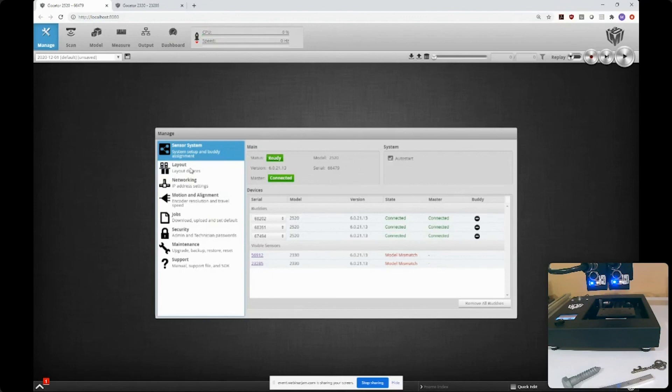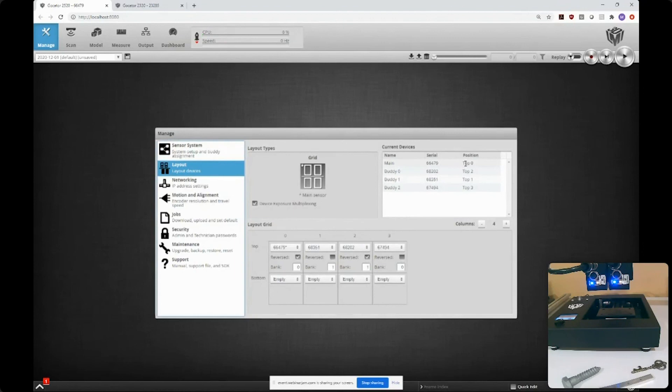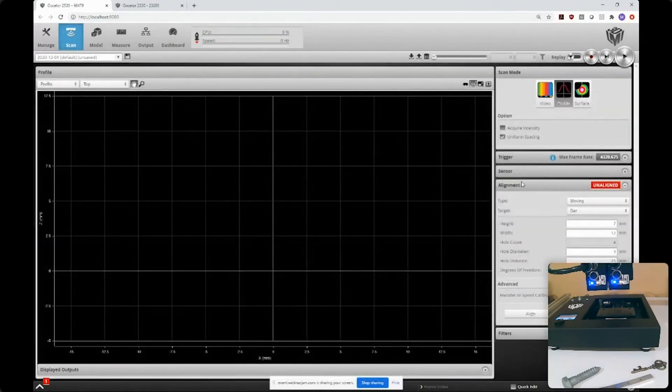Within the software I designated how the sensors are laid out — four side by side, two of them reversed — and made sure the lasers don't interfere with each other using bank numbers. The next step is alignment: right now each sensor doesn't know where the others are, and to stitch their images together I need to go through the alignment procedure. We have a number of alignment targets including bars, disks, and polygons. I'm using a bar — a metal bar machined with four holes — whose dimensions I know.